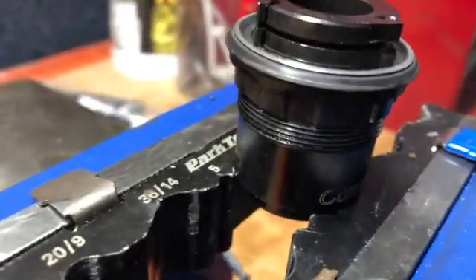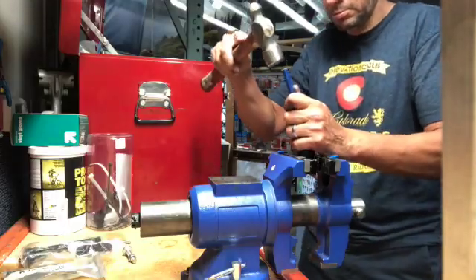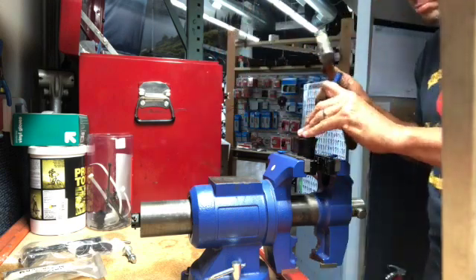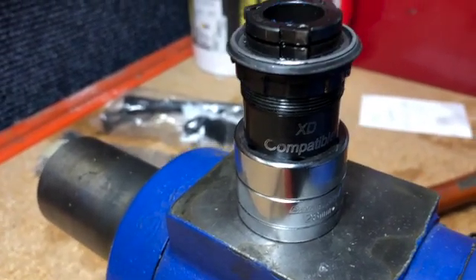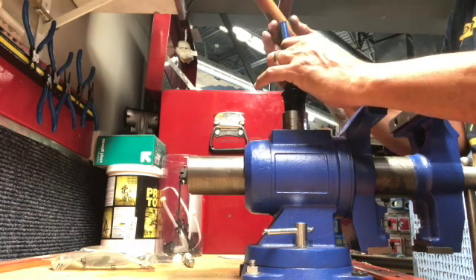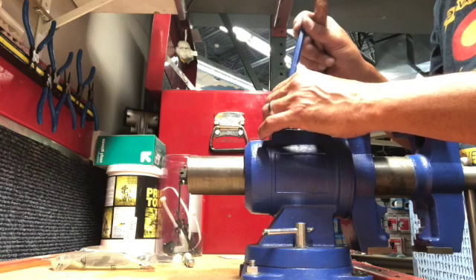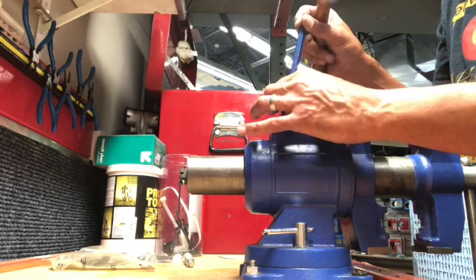Long story short, at the end we just replace the complete freehub body. Typically what I'll do is put that little lip of the driver in my soft jaws, but this didn't really work because it started to move in the vice. I found that a 28 millimeter socket fits in there nicely. You don't want to get too crazy on this because it's an aluminum freehub body — you don't want to hammer too hard and distort it so you can't get your cassette on.